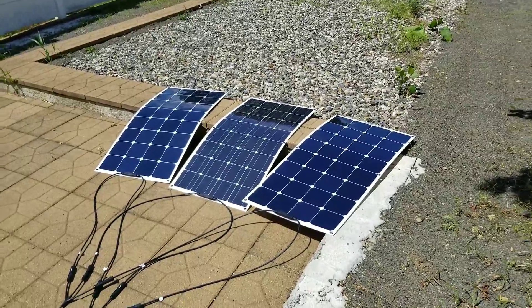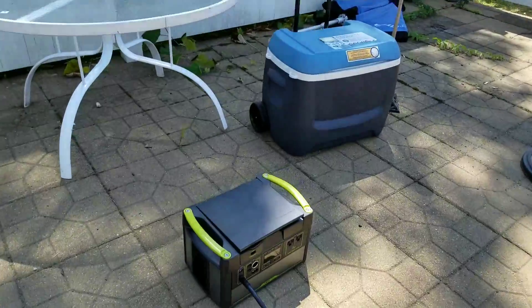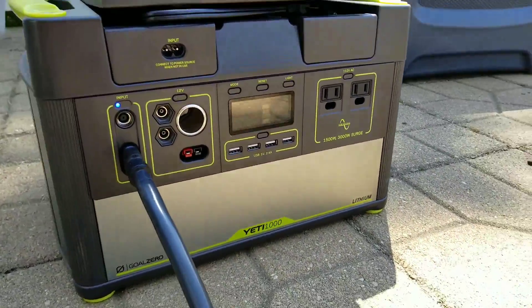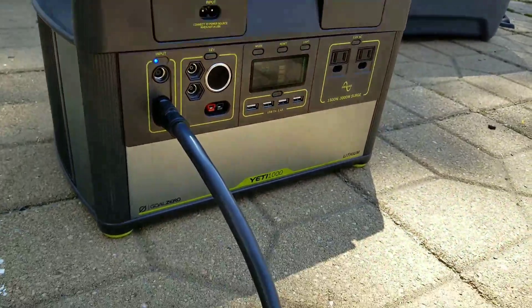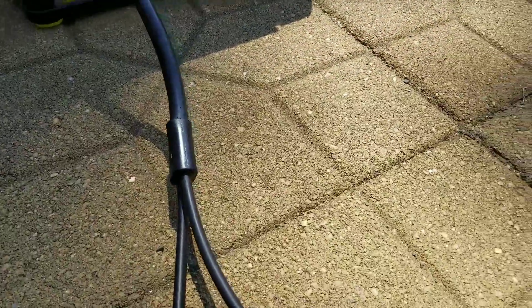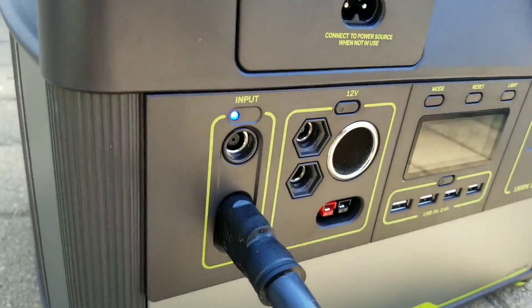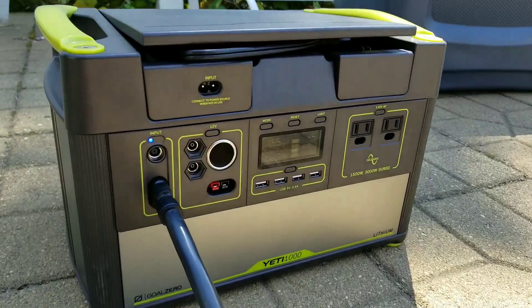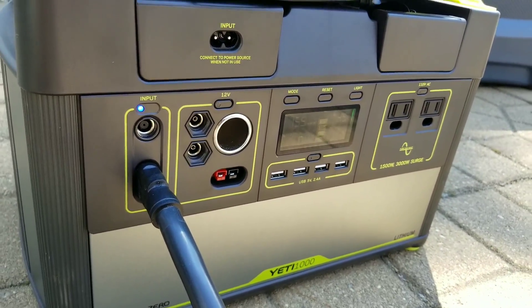Here's how far I've come. This is my Yeti 1000 and right now I've got it charging via the sun. This is a Goal Zero MC4 to Anderson connector going right to the 12-volt input side.